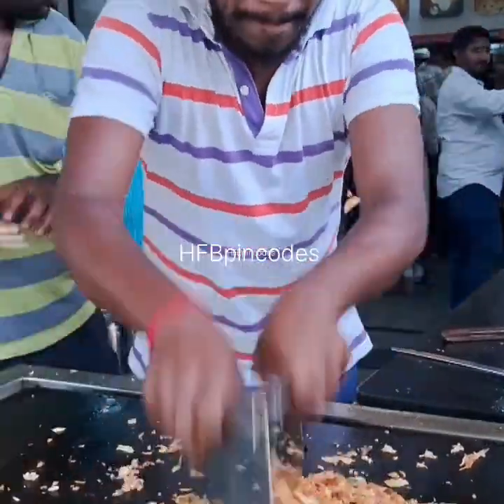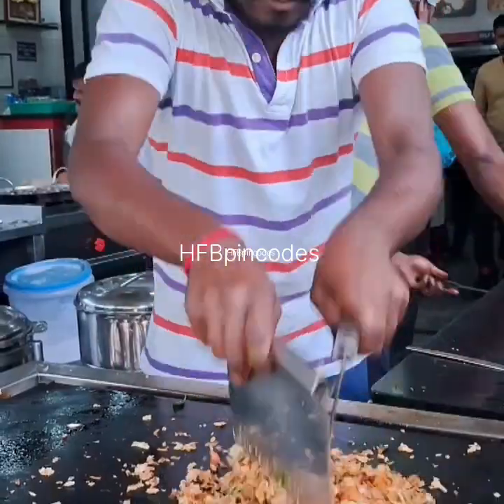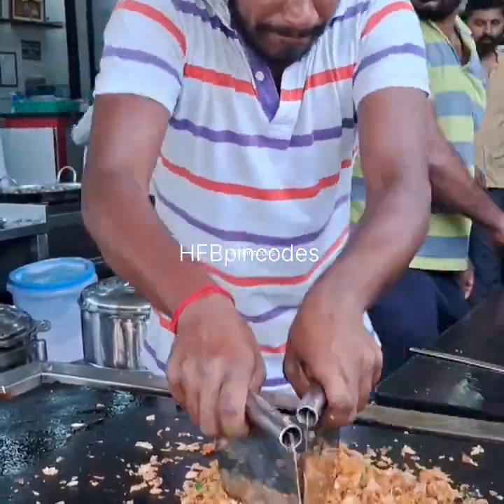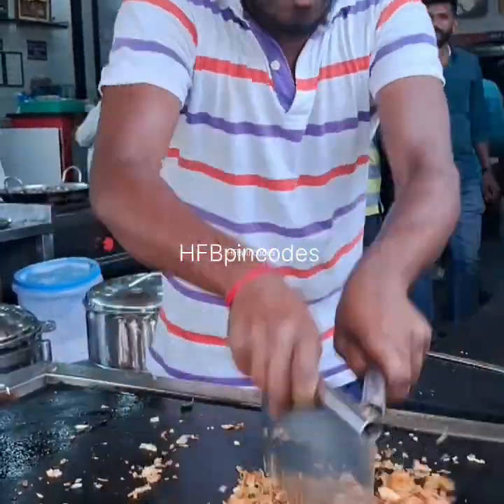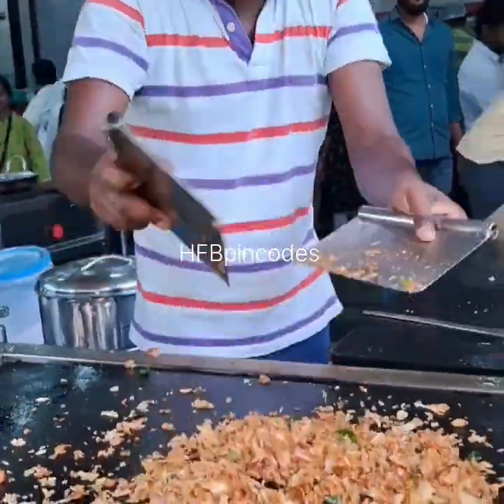Even at home you can do it. Otherwise, I am suggesting your friends — especially for this dish, you get it only at a restaurant. You know, in Tamil Nadu, in Chennai, there are parota specialists and parota masters.